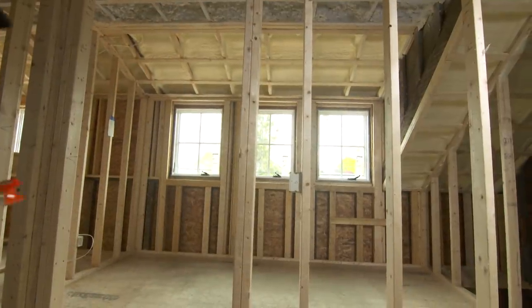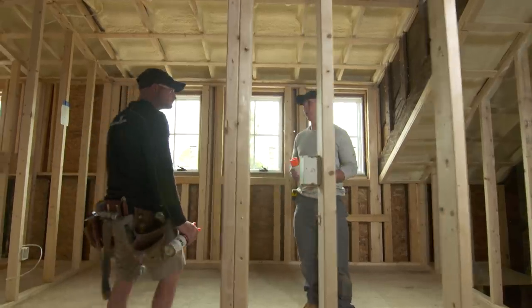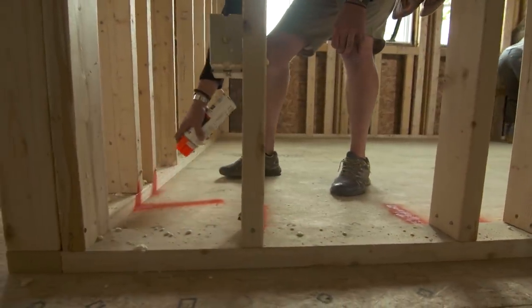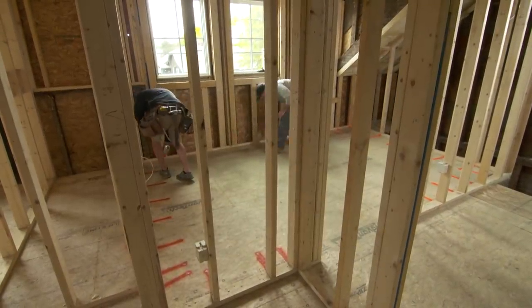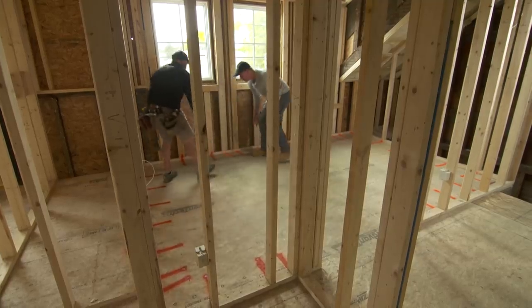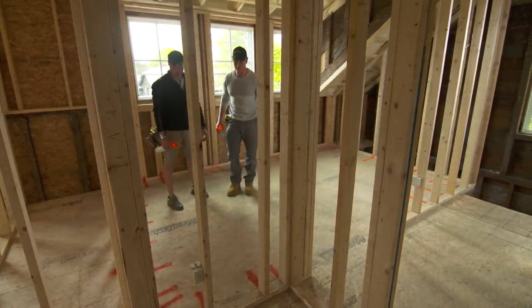The next thing we're going to do — and you're really going to appreciate this when we go to do finish work — is mark all the stud locations on the floor. That way, once the drywall is over, we know where every stud is in the room. Five seconds worth of work and it'll save us an hour of laying out studs at the finish.